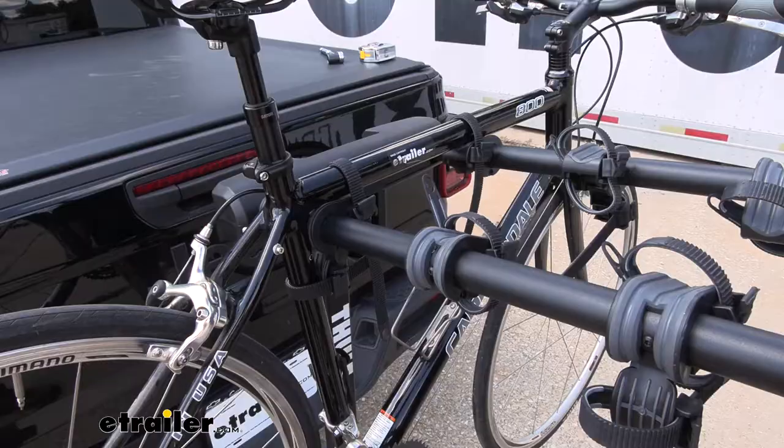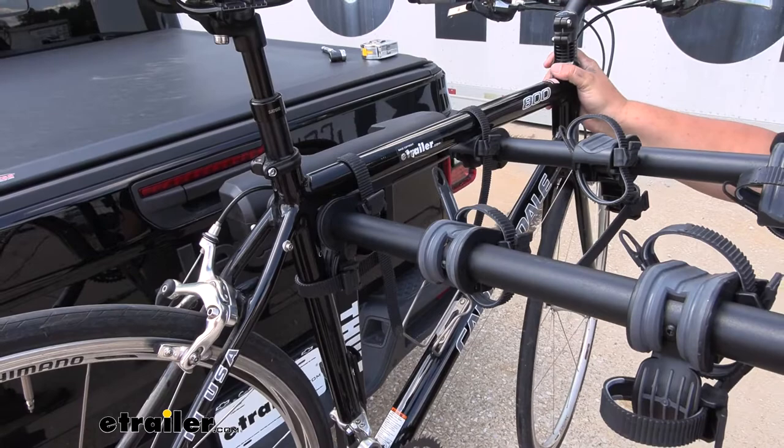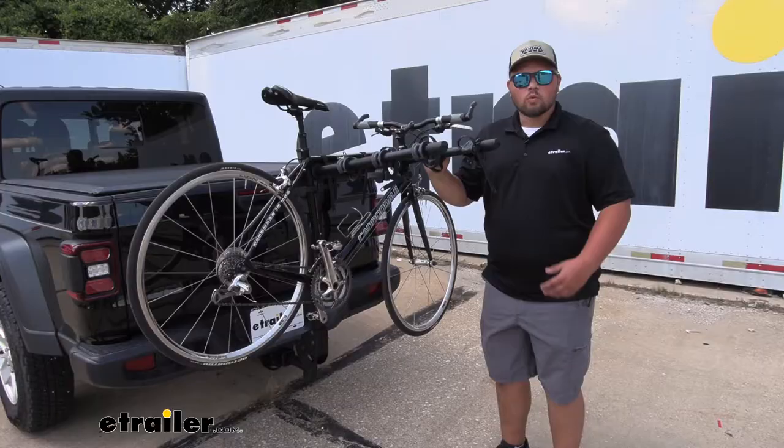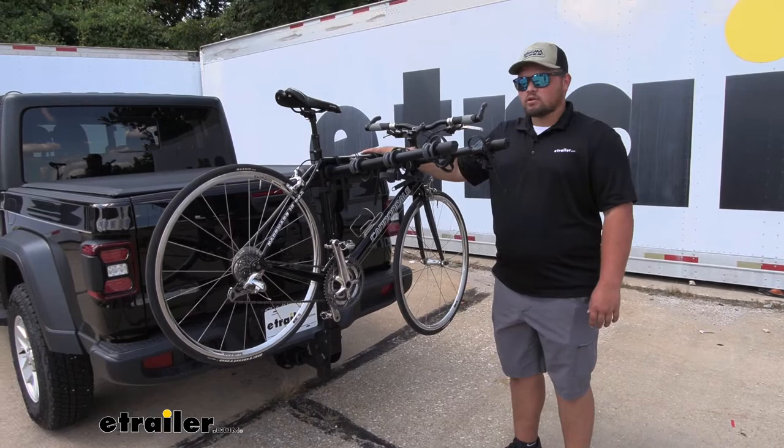Our bikes are going to mount here on the frame. There are three points of contact — one here, one here, and one down here around the back of our seat post. So it is pretty solid on our rack, but if you have a carbon fiber bike, you do want to keep that in mind. We do have a 37 and a half pound weight capacity, so you wouldn't want to take an e-bike or fat tire bike — anything that's going to be really heavy — but it works out great for road bikes and some lighter mountain bikes.